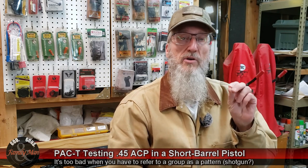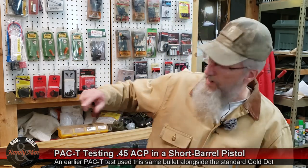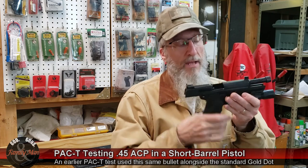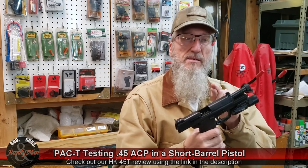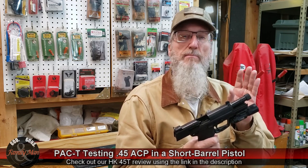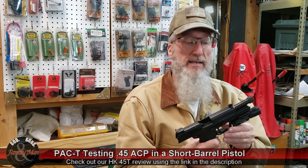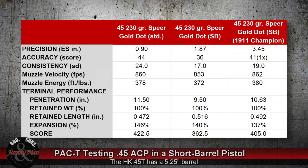I have shot this Spear Gold Dot previously. On my previous tests I used one of my favorite .45 ACP pistols — my HK-45 Tactical threaded barrel. I used this pistol for the Spear Gold Dot 230 grain bullet, the standard Spear Gold Dot, and then we also shot the Spear Gold Dot short barrel back to back, which is what we did today. This one gave us somewhat different results — specifically the precision extreme spread was under an inch for that five-shot group, also at 15 yards: 0.90 of an inch with the HK pistol.